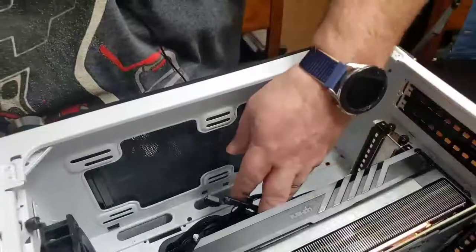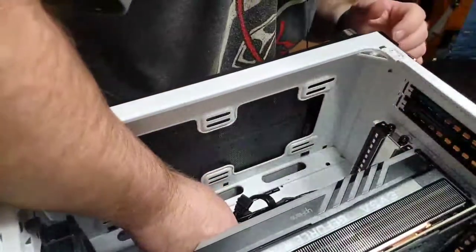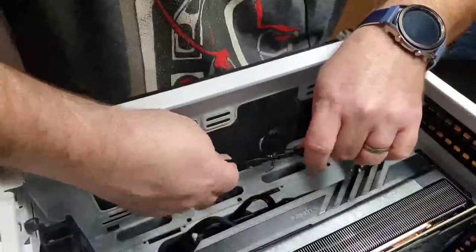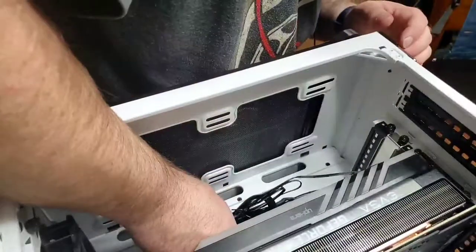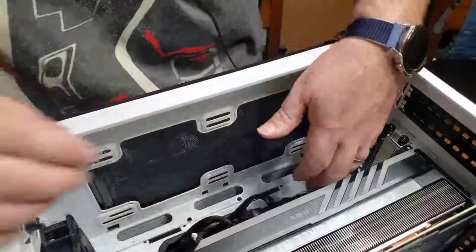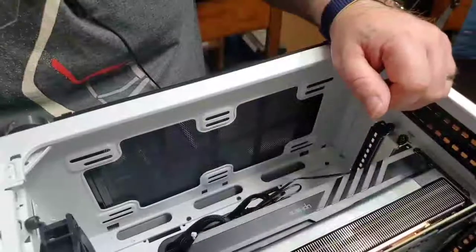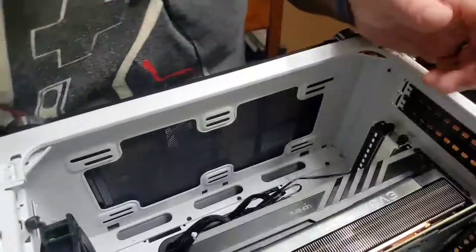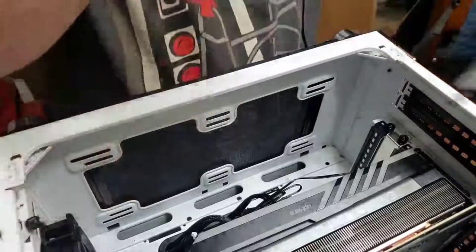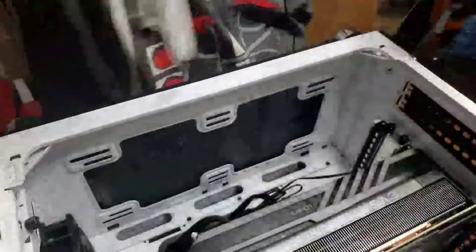I'm not going to untwist this — it should be long enough to reach the ARGB header on the board. I'll extend that just a bit and get it plugged in. Hopefully it'll light up the way it's supposed to. It's not ideal but it'll have to do for now. Let's go ahead and work on getting my power cables combed out, and we'll do that through a time-lapse since that will take just a little bit.